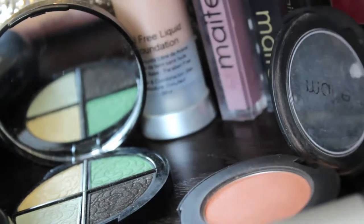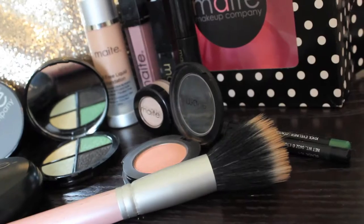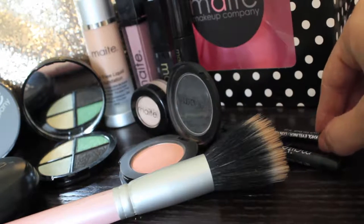Next, I'm going to be picking up this HDI primer so that my shadow lasts longer and shows more vibrant. It also does prevent creasing. I really like this primer specifically because a lot of primers say they prevent creasing and they don't.